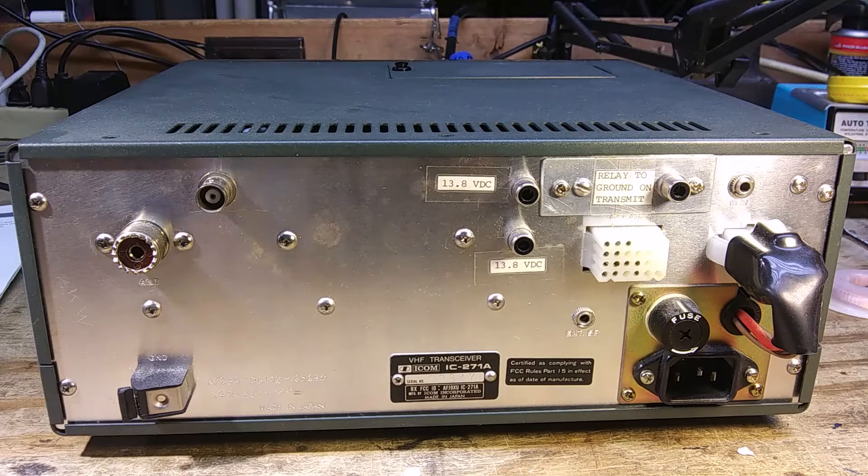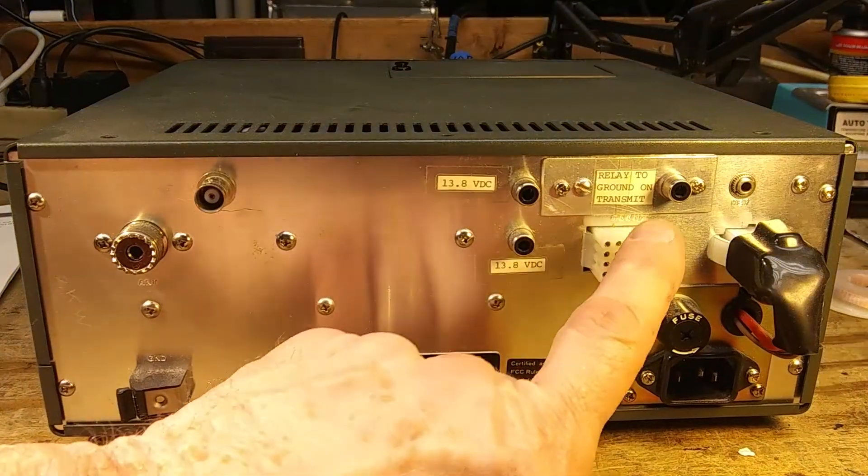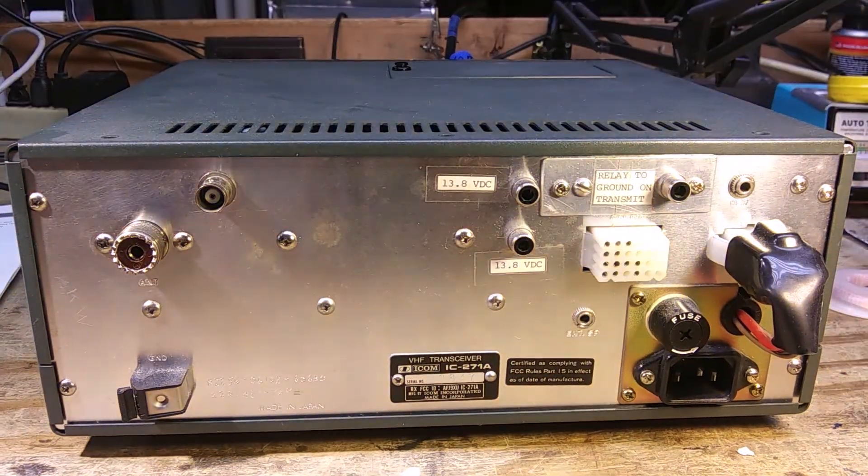If you're on FM, the amplifier will always be on. But on sideband, if you don't want to hear the amplifier clicking on and off when you're taking a breath or just holding the microphone open, this relay will keep the amplifier turned on so you don't have to listen to it clicking back and forth.